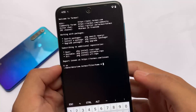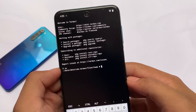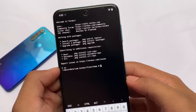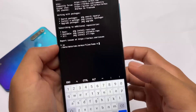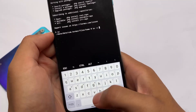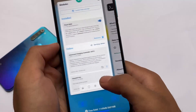After downloading, open the Termux app and type 'su' — it will ask for root permission, simply grant it. After that, you need to write the commands. Everything is already written after you install the module from Magisk. The command format is 'su -c' followed by the specific command.